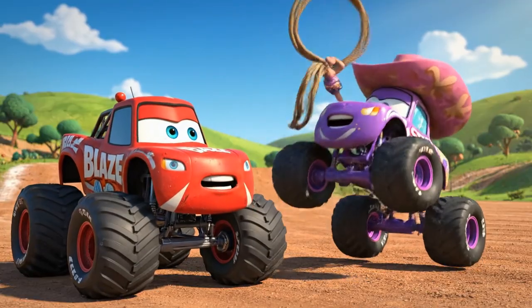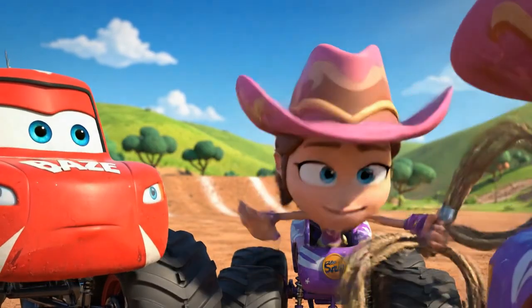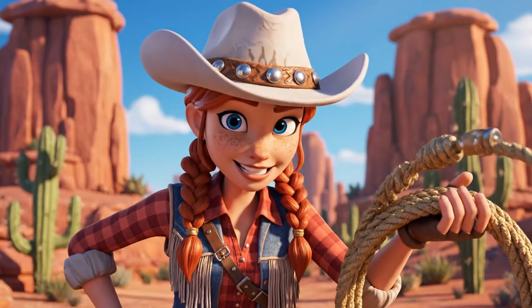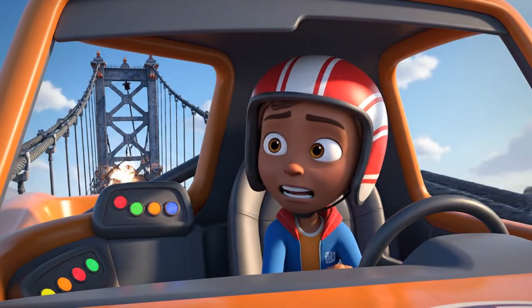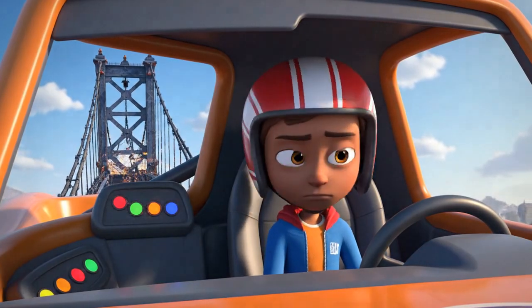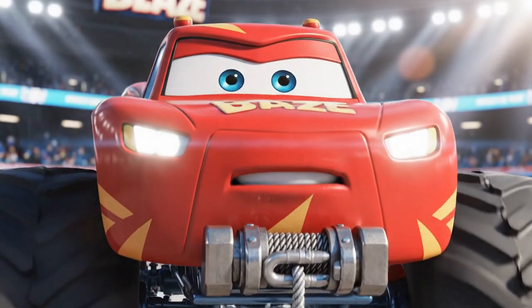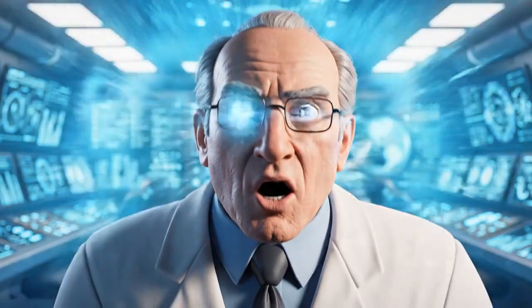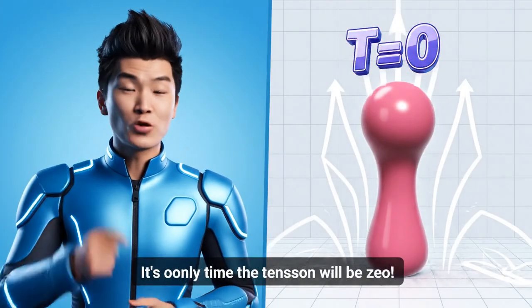Darla, get your lasso ready — you're gonna lasso Stripes! You got it, partner — ready when you are! Blaze, what's the plan? You can't pull him and hold the bridge! I'm going to release all my winch tension at once — on my signal! That will cause one massive bounce, and at the very top of the bounce you'll be weightless! The gum's elasticity won't be pulling on you — that's the moment to pull free! It's the only time the tension will be zero!